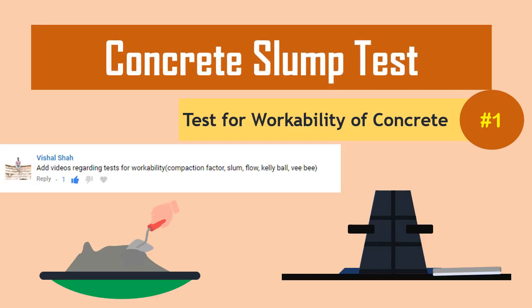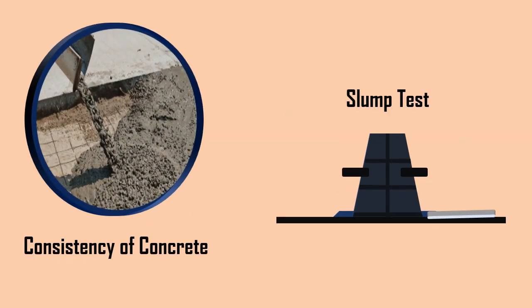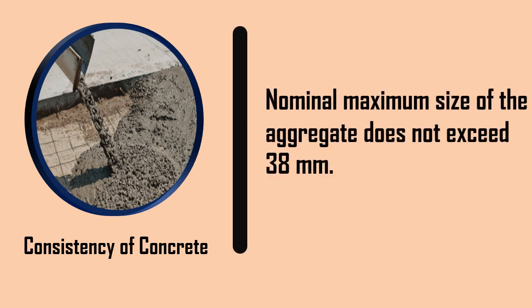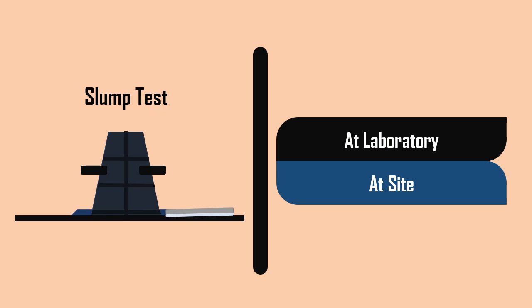Concrete slump test. The slump test is the most commonly used method of measuring the consistency of concrete where the nominal maximum size of the aggregate does not exceed 38 mm. This method can be employed either in the laboratory or at the site.